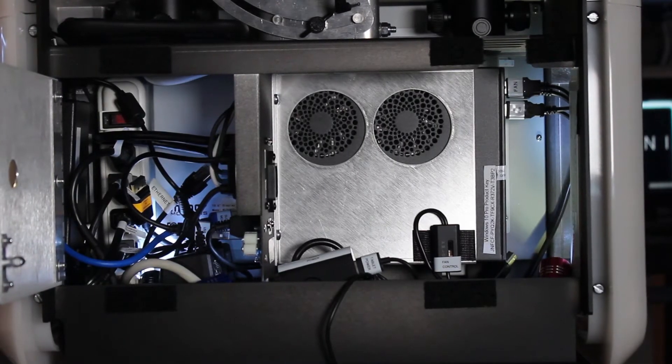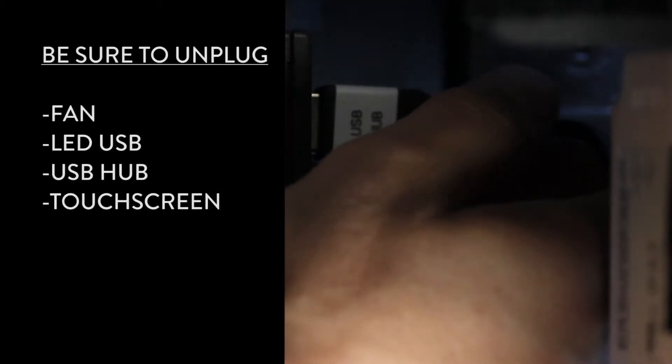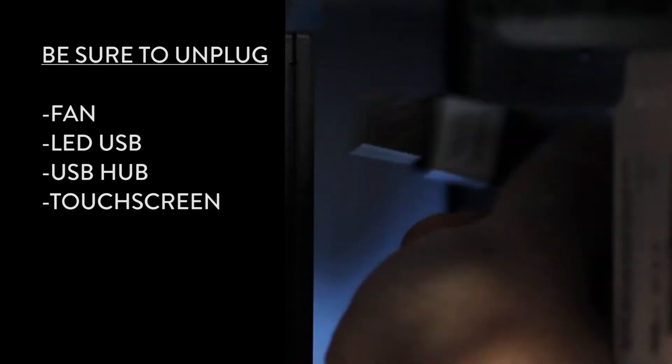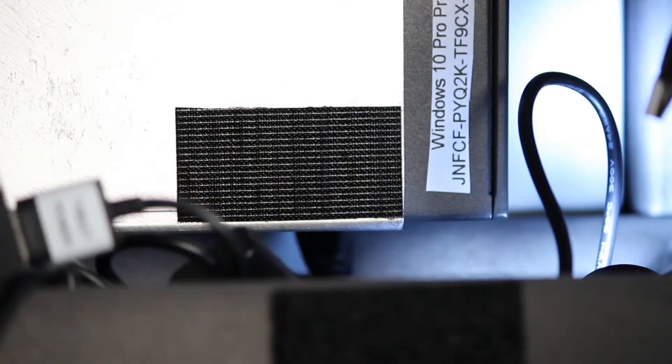Next, go to the computer compartment and unplug the USB cables for the USB hub, touchscreen, fan, and LED lights. Be sure to detach the touchscreen, power, and VGA cable from the bottom of the monitor.